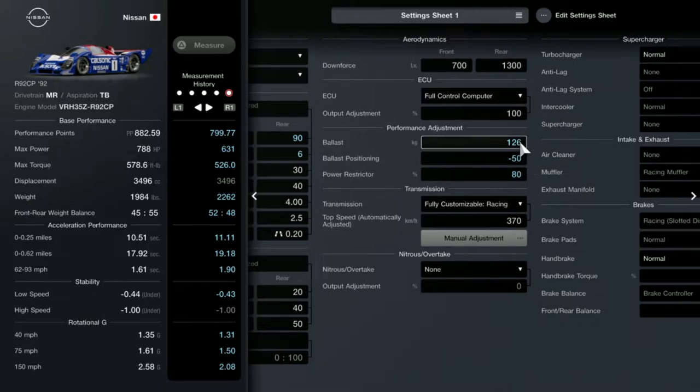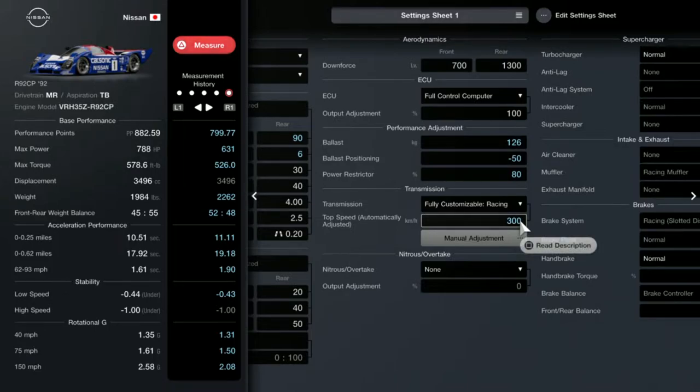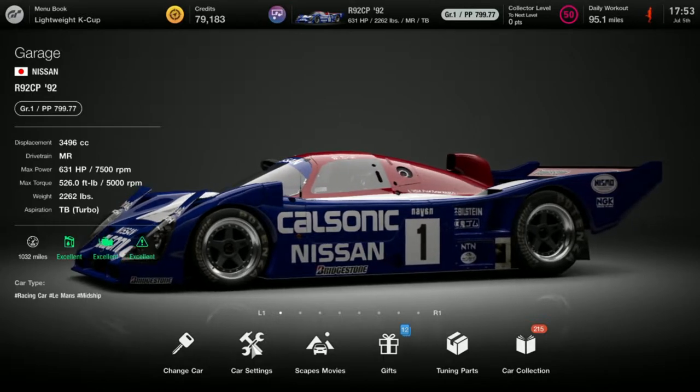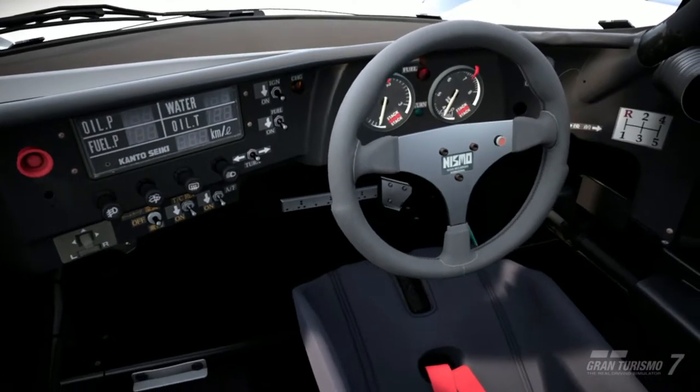The last thing I adjust is always the top speed. For Sardinia it's always 300 to 290 — the lowest I'd go is 270 — using the automatic top speed setting. So that's my easy tune for this one. Again, this is not a turbo-based build and will be based on racing hard tires.